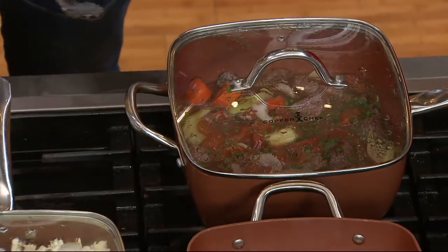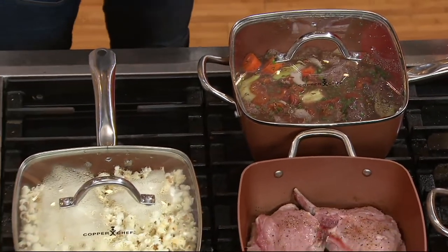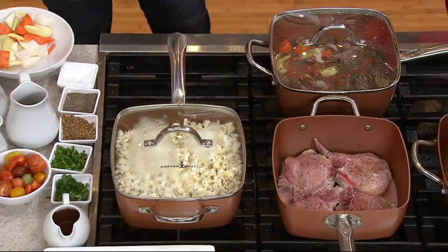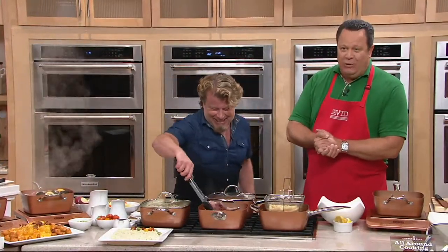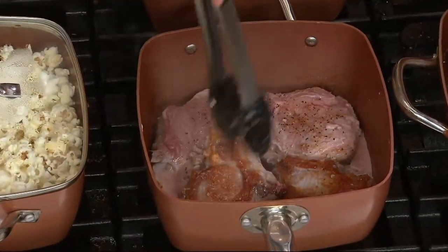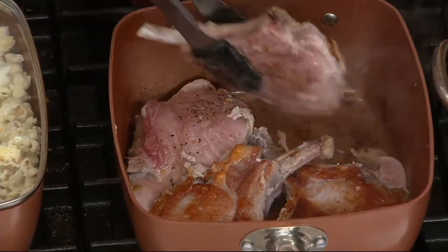I just used my Copper Chef the other night on my barbecue — our power went out, stove didn't work, didn't matter. I put the pan on my barbecue. Camping — that's right. This is K44914. Nearly 2,000 of these are gone now, and a lot of folks are buying more than one. We've got pork chops that have been searing here on the stovetop — beautiful, gorgeous sear on these.